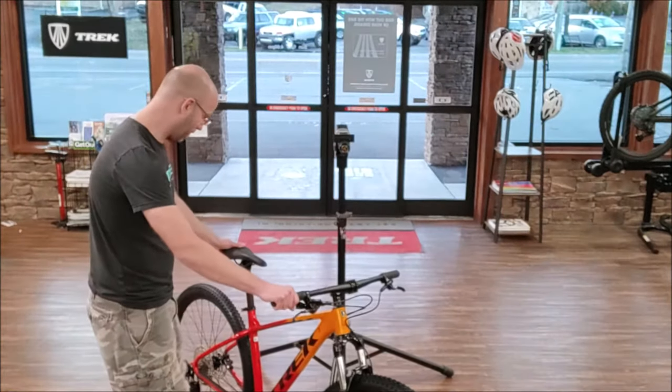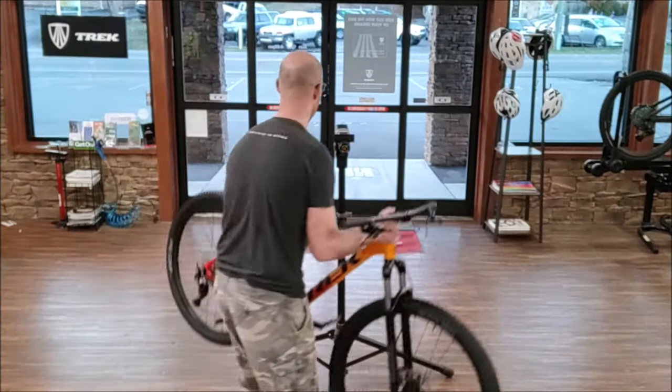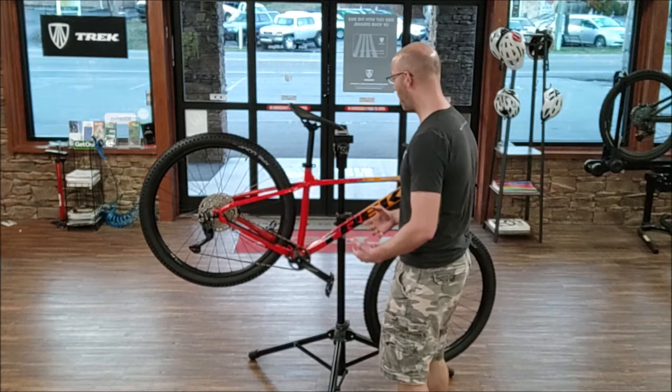I got my reflectors off and I got my dork disc off. Let's see what my bike weighs now. 31.02 pounds.